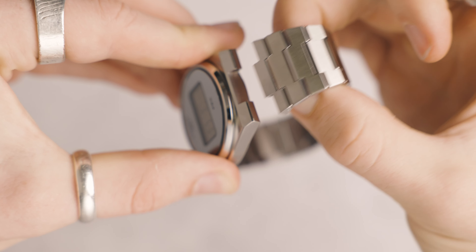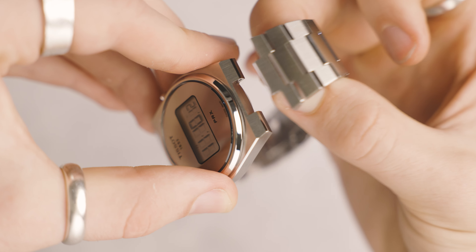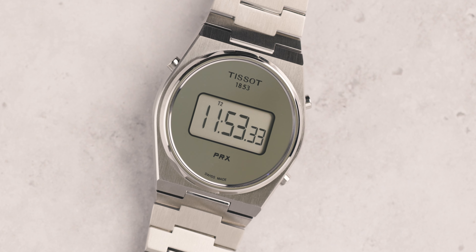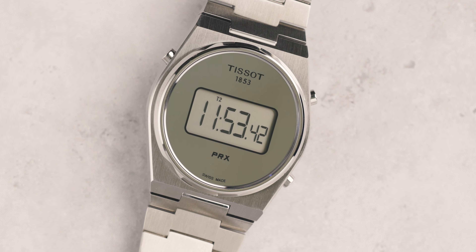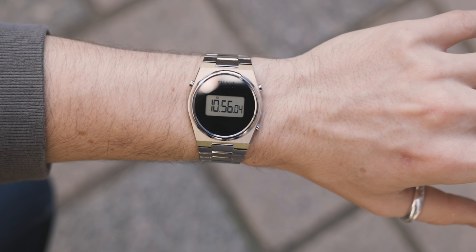It also has a quick release functionality just inside here — you press down and pull out. You push down on those little levers and then pull it out, just like that. It's really simple. If you look on the case, you'll have a combination of polished and brushed steel, or polished and brushed PVD, depending on which variant. The polish accentuates those lines and makes it look a lot more futuristic.